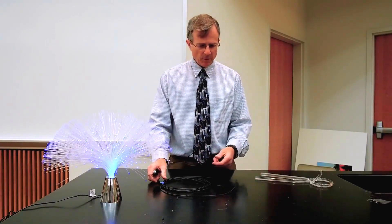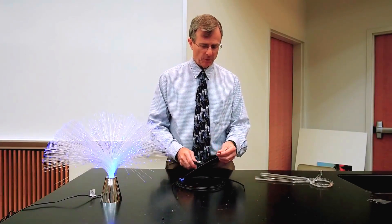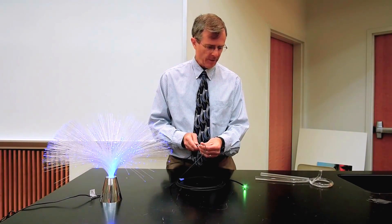This is a more typical light optical cable or light fiber. I'm just going to introduce the beam here. You'll see it come out on the far end.